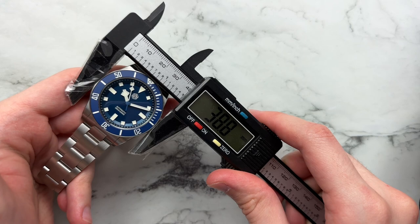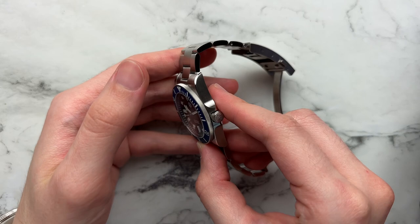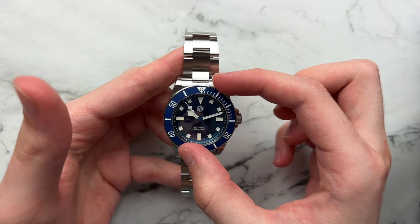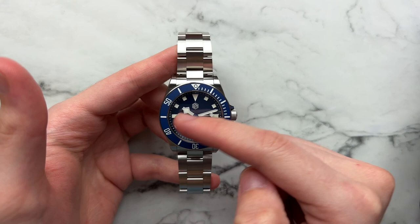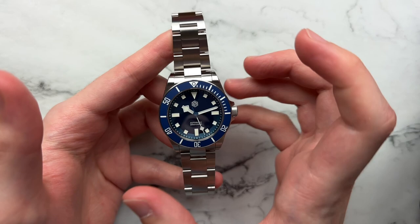...it kind of is the watch Tudor should make. So let's get into it. We have a diameter of about 39mm, lug-to-lug of 47mm, height of about 12.8mm, and a lug width of 20mm. The movement is the Seiko NH35, closed case back, sapphire crystal up front with an AR coating. We have a 120-click matte ceramic bezel with BGW9 lume infill, BGW9 lume on the hands and indices, and 300 meters of water resistance with a screw-down crown.